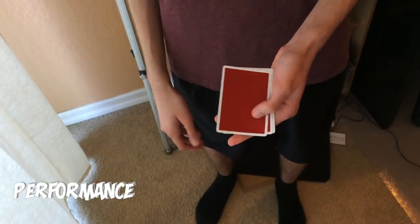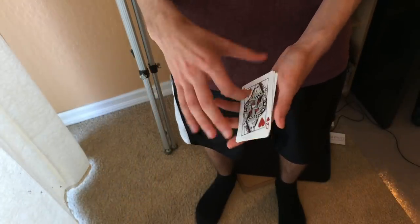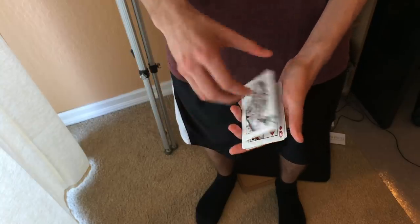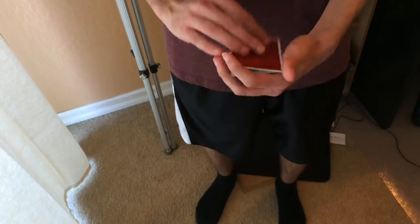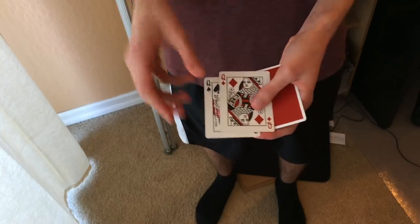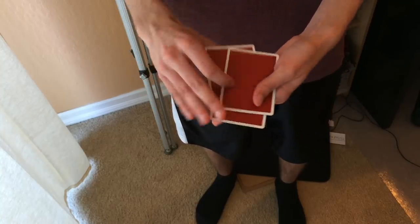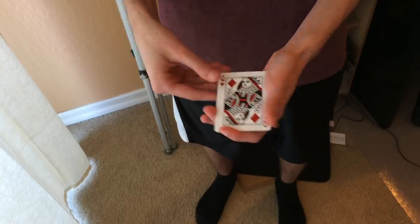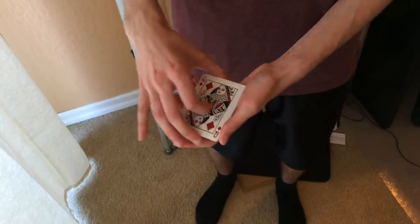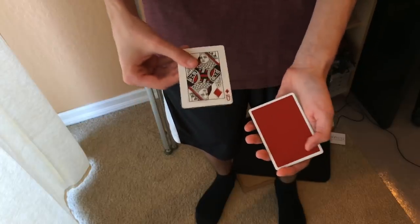All right guys, for today's trick I just need these four special cards — the one, two, three, four queens. All that's going to happen is I'm going to be turning the queens over from face up to face down. Currently you can see all the queens are facing the same direction. When I snap my fingers, one of the queens actually turns over, so now we have three queens face up, one queen face down.